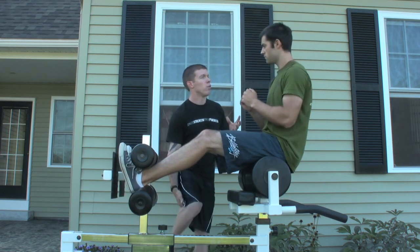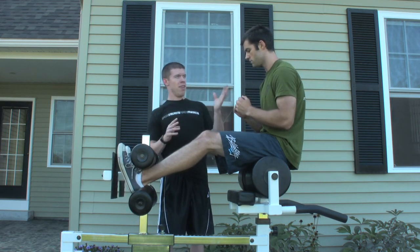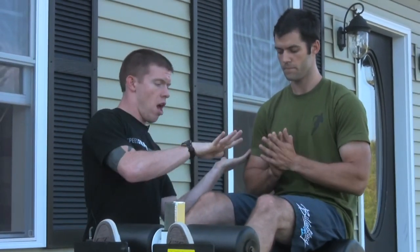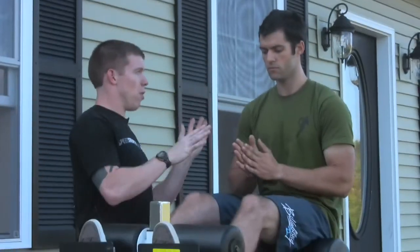We're getting the knees coming and then the chest coming — I'm getting a little bit of a wave effect, a pop-pop. What I want is: start sitting up, start straightening the knees, and when you start to feel that mechanical advantage, slam them both at the same time.